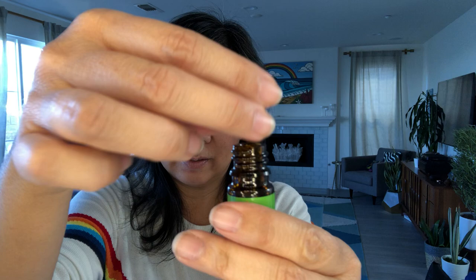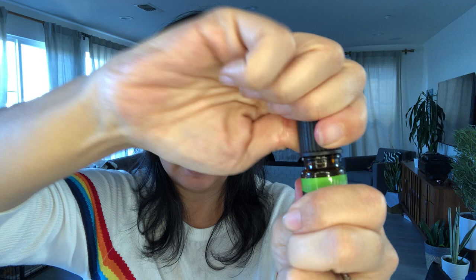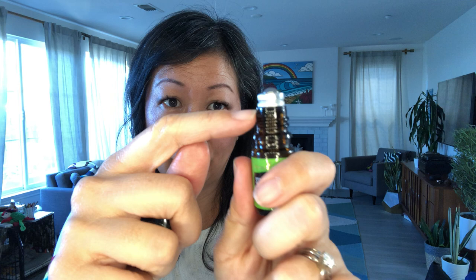Then I'm gonna just set the little roller top in there — there's some space in between — and I'm gonna take the top and screw it on tightly. When I unscrew it I'm just gonna confirm that the black part is flushed up against the glass top of the bottle.